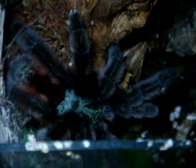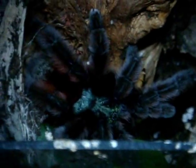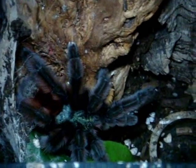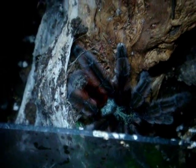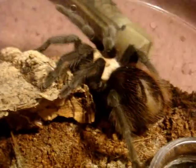Well, of course there's Avicularia diversipes, which is the Sapphire Pink-Toe. But this is the one that Shannon sold to me almost five years ago, and still doing A-okay.